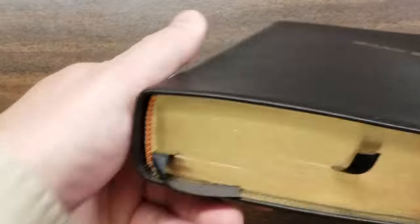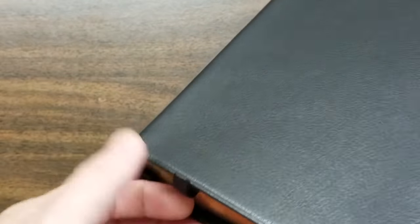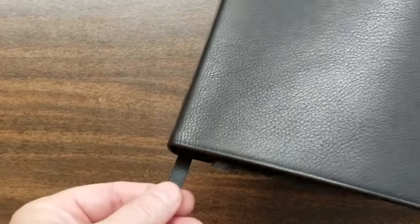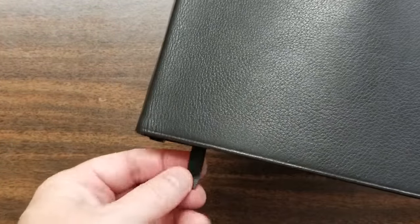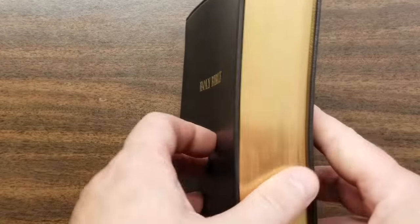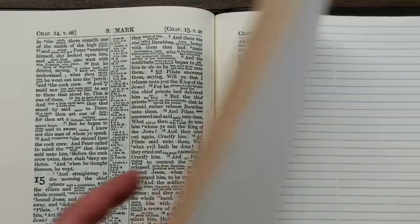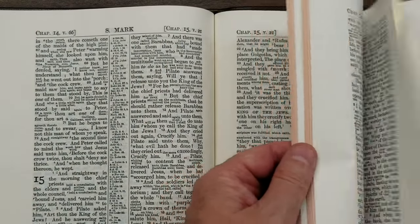This is a Smythe sewn edition with red and gold head and tail bands. It has two ribbons, but they are not that useful — they're quite small and I'd almost rather not even have them. That said, this thing does lay open really well.